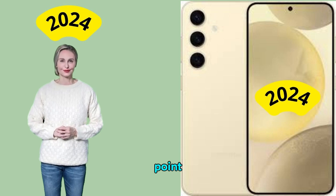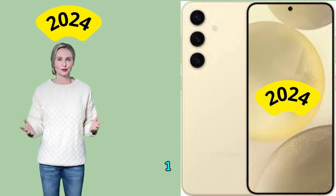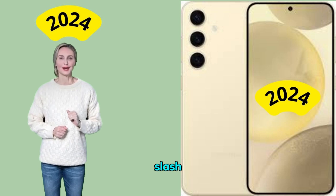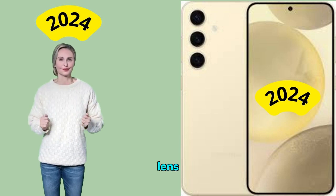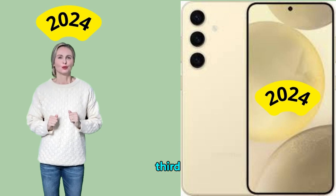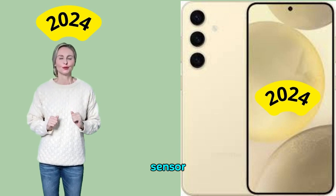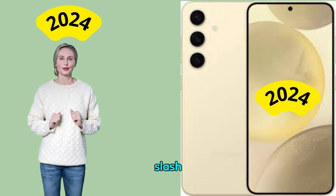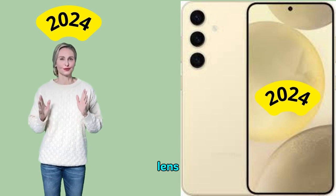Telephoto camera: 10MP 1/1.94" sensor, 1.0μm pixels, 67mm f/2.4 equivalent lens, dual pixel AF, OIS, 3x optical zoom.